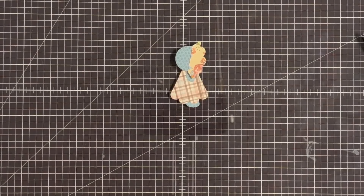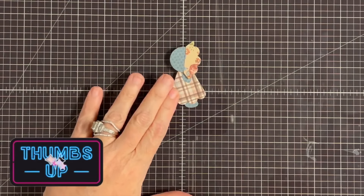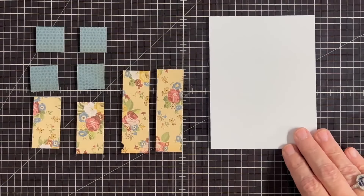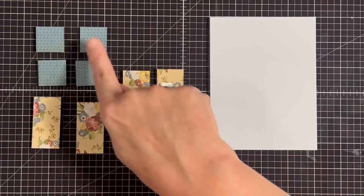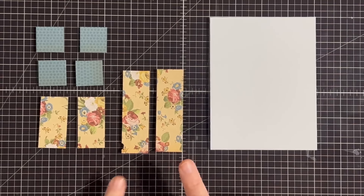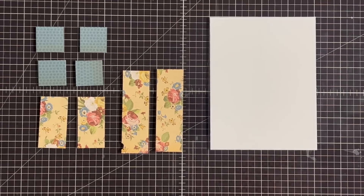There's our little girl — isn't that cute! Now let me show you how I put her on the card. To make it look like a quilt block, for the next part I'm going to need four pieces that are one by one, two pieces that are two by one, and two pieces that are three-and-a-quarter by one. We'll have all of this information in the description and the blog post.